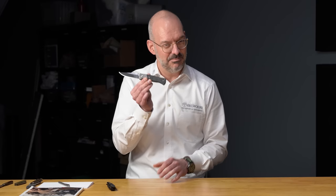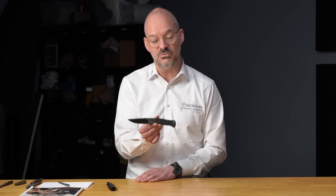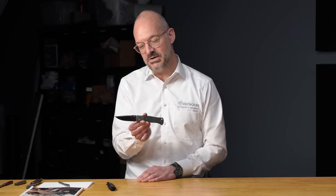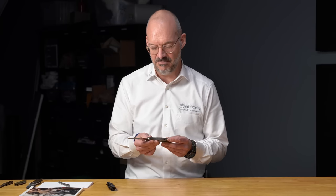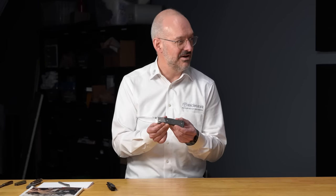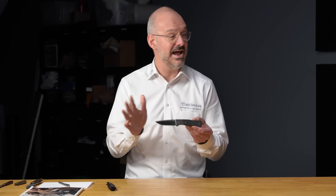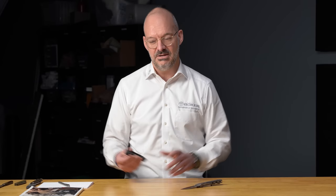On the other hand, the Boker Plus 2021 collection piece is made in Italy by Fox: the Epicenter, a Todd Rexford design in a new modern interpretation. It features marble carbon fiber scales, titanium bolsters, M390 blade, a milled pocket clip with a ceramic ball, and a titanium frame lock. It checks all the boxes for premium materials and is strictly limited to 500 pieces worldwide — serialized.